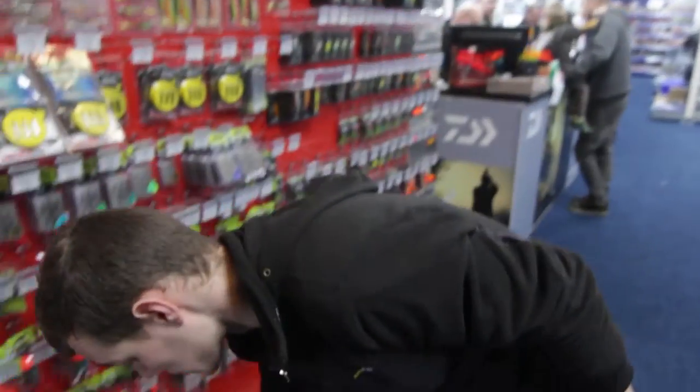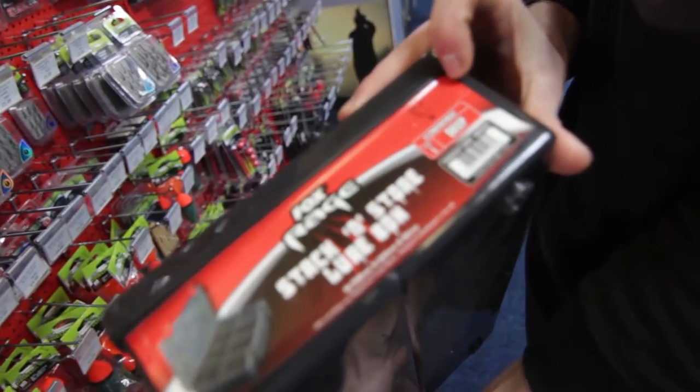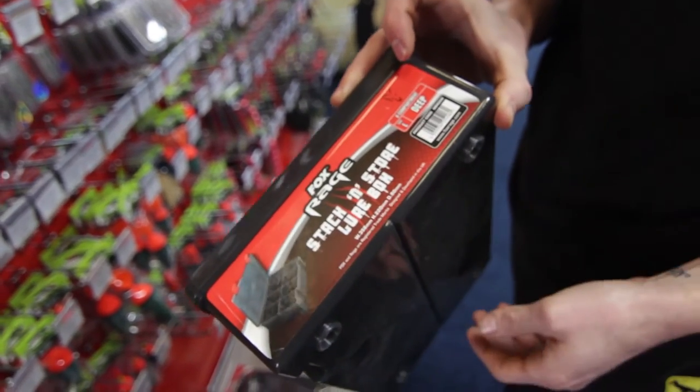The next thing you've got to worry about is your storage — Savage Gear has got that covered as well. All your stack and store boxes, the full range — all your different compartments, different sizes for your different needs.